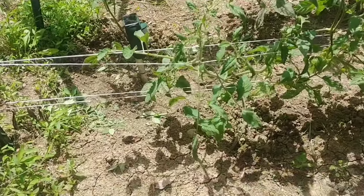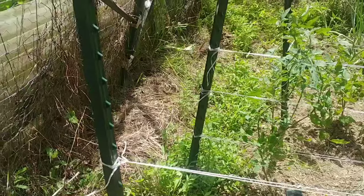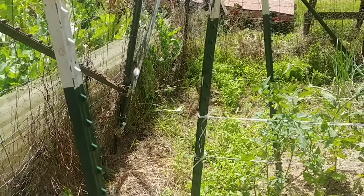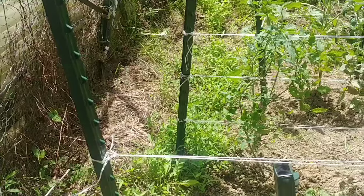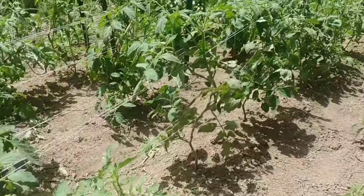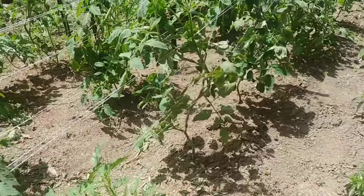This setup for the tomato plants is known as a Florida weave. I've got five and seven foot T-posts out here — just whatever I had extra. They're spaced about every three or four tomato plants apart.